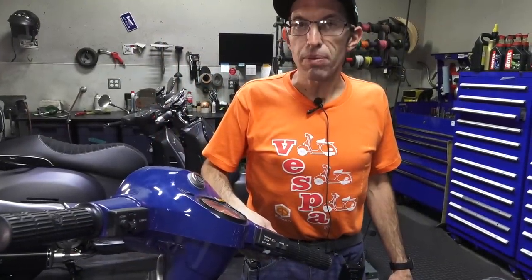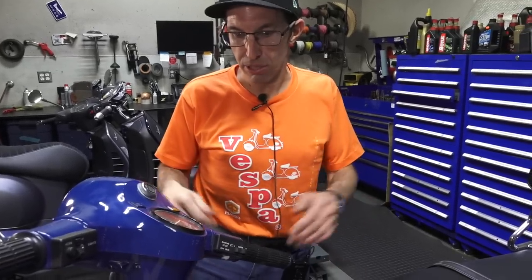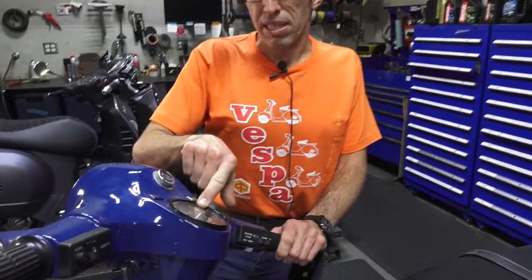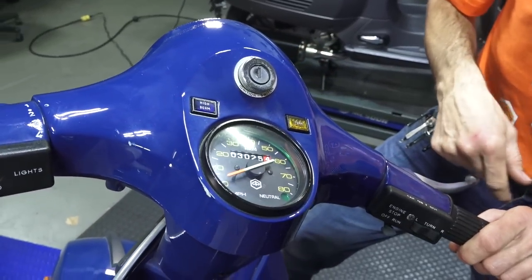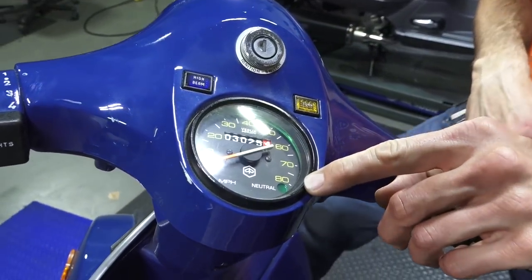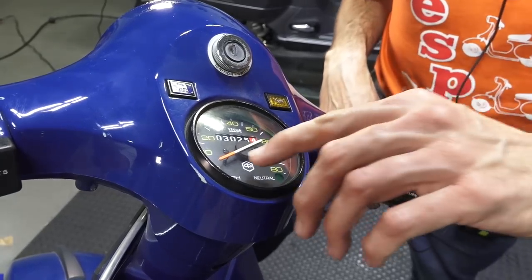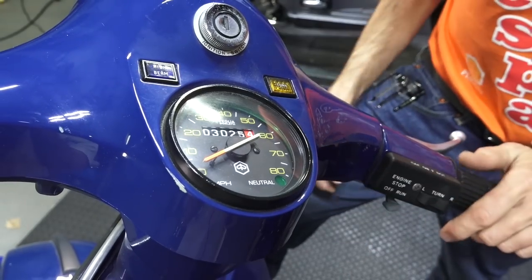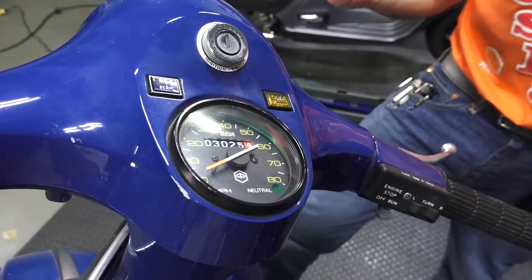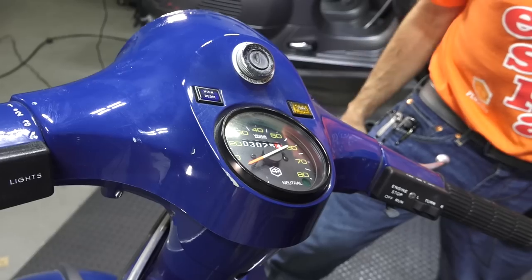The Vespa P200E was known to be one of the faster 200cc manual-shift vintage Vespas, and very easy to get parts for since they made them for quite a long time. It's got a nice speedometer unique to the P200E — this one is in miles per hour with no kilometers. Most markets didn't have a neutral light, but for the American market they added one. The needle is very bright orange, meaning it's always been in a garage. The P125X is the smaller sibling of this scooter, pretty much the same platform but with a smaller engine.